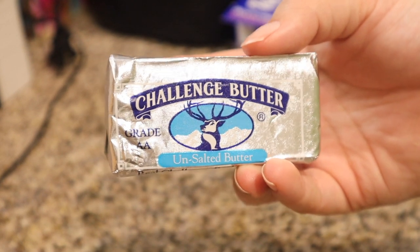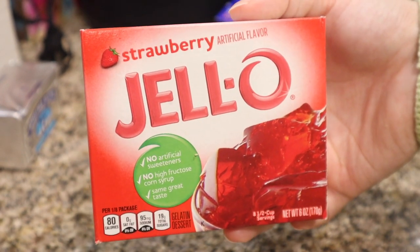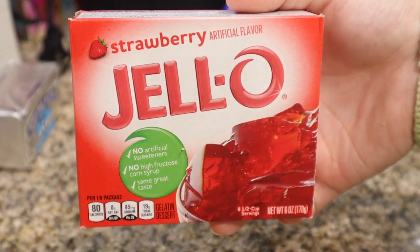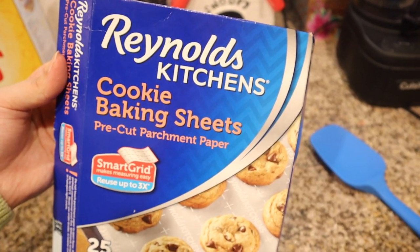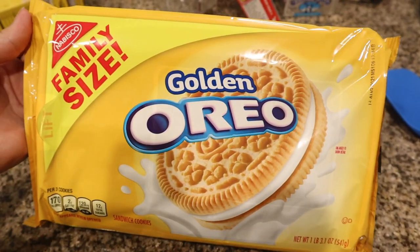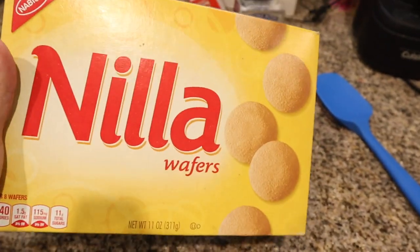We are going to need one stick of butter and one box of strawberry Jell-O mix. It doesn't have to be from the brand Jell-O — it could be the store brand or knockoff brand. As long as it's strawberry Jell-O mix, it will work. Then we're going to need parchment paper, some cookie baking sheets, and golden Oreos. You can use any vanilla sandwich cookie, or you can also use Nillas.